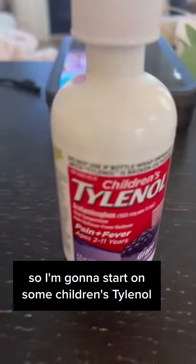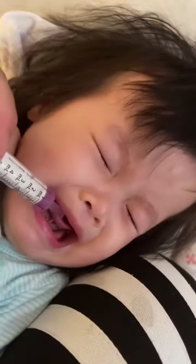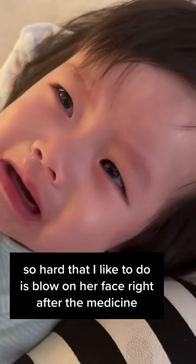So I'm gonna start with some children's Tylenol. She doesn't like this, but a hack that I like to do is blow on her face right after giving the medicine.